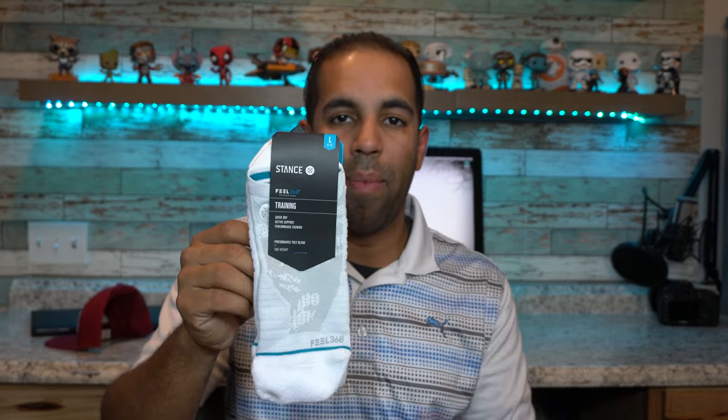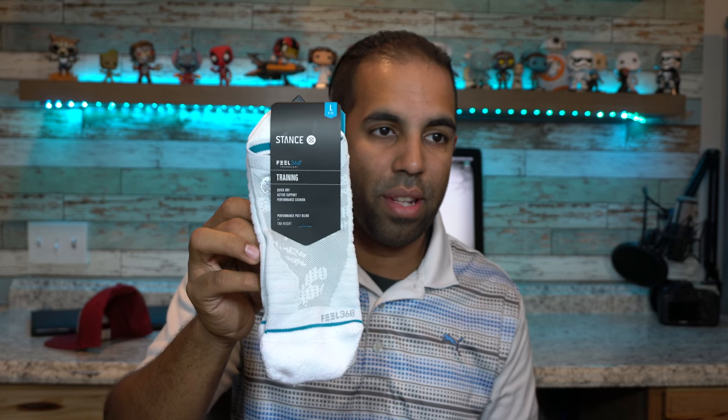The next item I got in my box is these Stance Socks. They are training socks — probably moisture wicking, which is always good for golf shoes especially on a hot day on the course. Curious to try these. They retail at about $12.